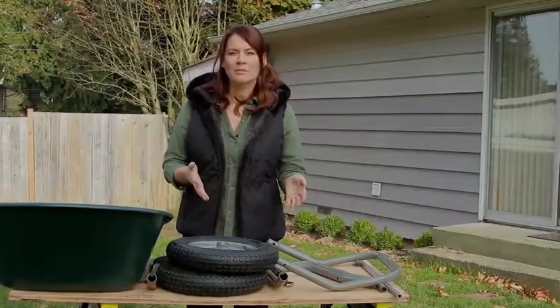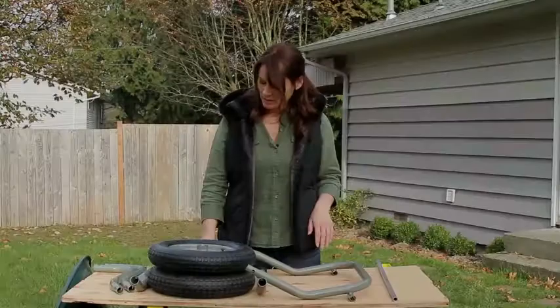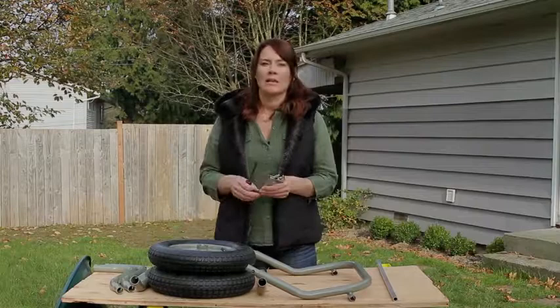Hi, welcome to How To. I am Tanya with Marathon Industries and today I am going to teach you how to put together the Yard Rover wheelbarrow. All you need to put this together is a crescent wrench and a flathead screwdriver.